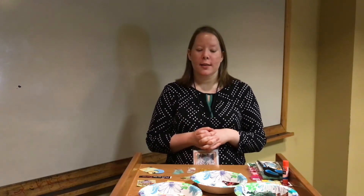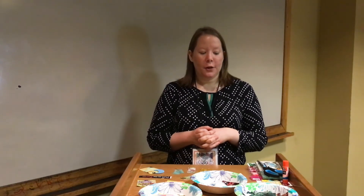Today we are going to be making artist trading cards. These are going to be little decorations that you can keep for yourself or you can share them with your friends.